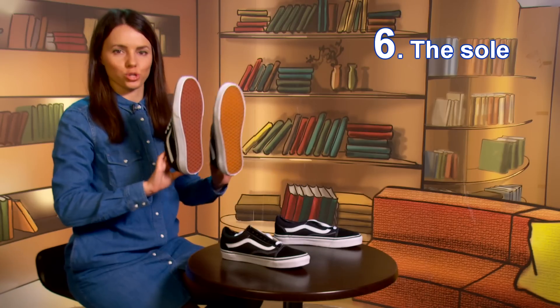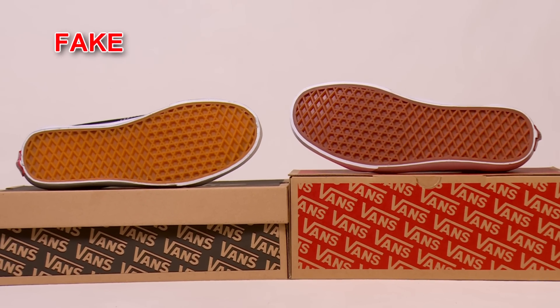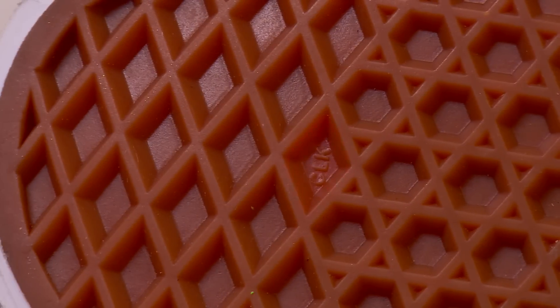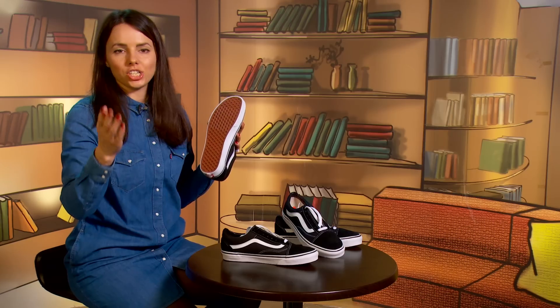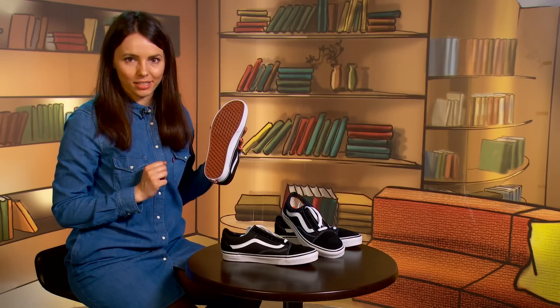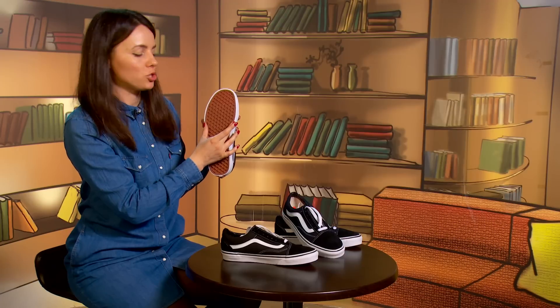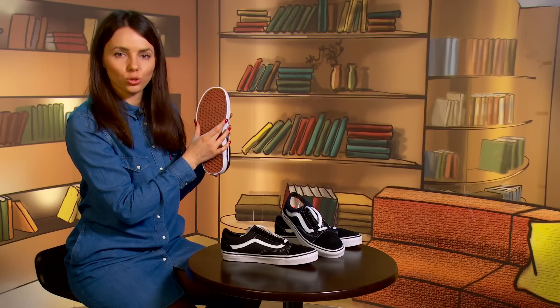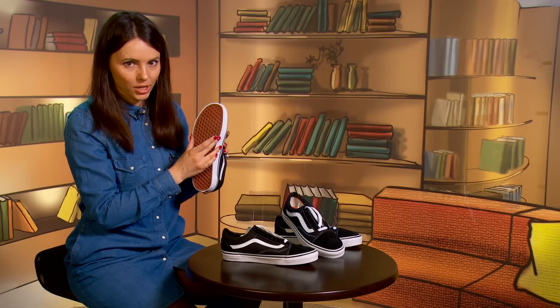Tip number six: the sole. The sole pattern is almost the same, except for its color. In the authentic pair, in one of the sections of the waffle sole, you'll notice the country producer code — though that's not a 100% guarantee, as many counterfeit producers imitate it. Here's a secret trick: if you slide your fingers along the sole, at one point you'll feel two raised dots, and that's a good sign. Take into account that these dots should be well-shaped.